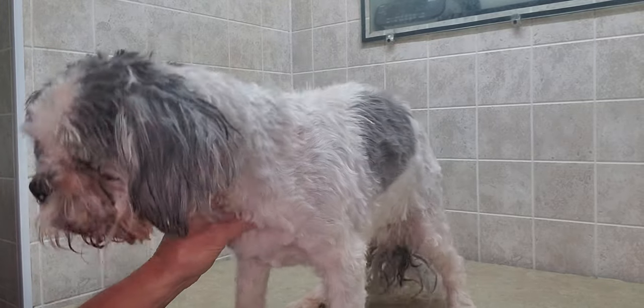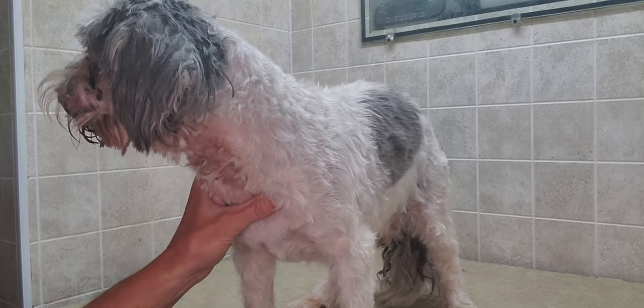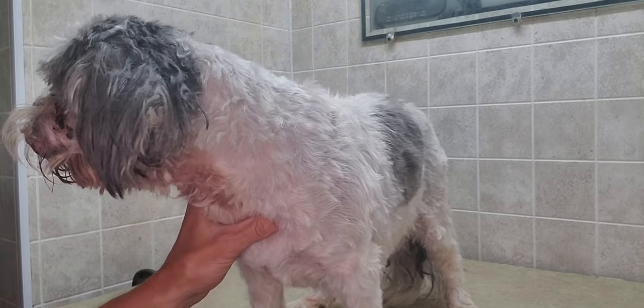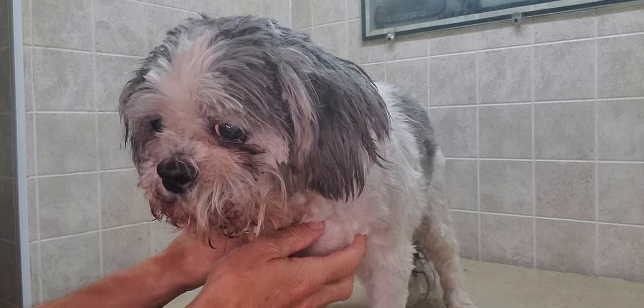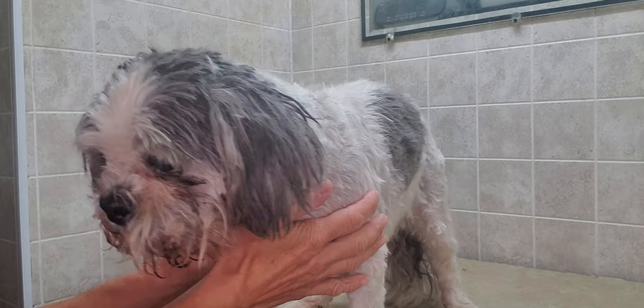Hi everyone, this is Lisa from Canine Clips and this is Bentley. We are going to show the difference between someone who's been experienced grooming a dog's face versus someone who's just started out for about six months. He's a little bit more difficult because he's just a little bit older, so he likes to move around a lot.